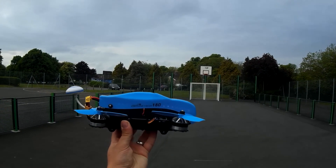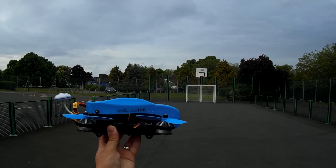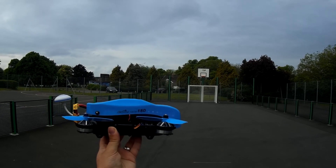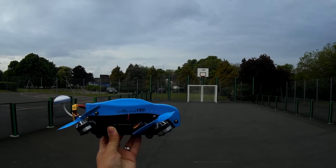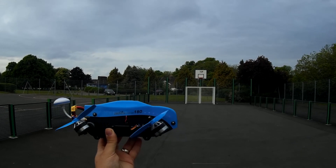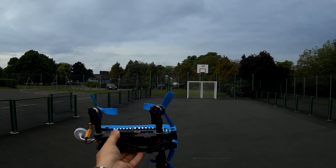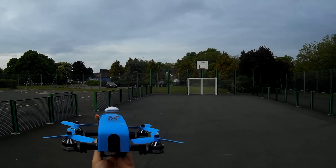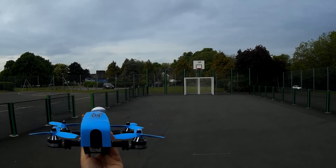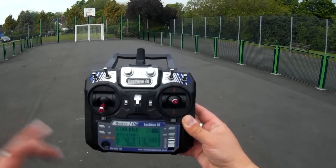Before we go any further, I want to show you these rotors — these motors tilt. So as you push, as you accelerate, look at that — as you can see, as it moves you've got this little arm underneath which then moves the motors, all at the same time. This is how the tilt rotor functions, this is how it works.